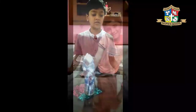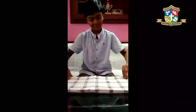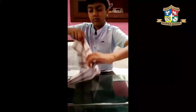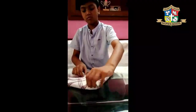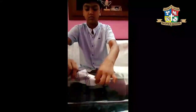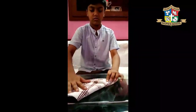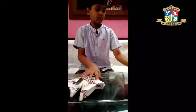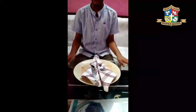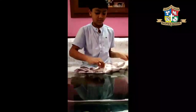My name is Araf and today I will show you how to do napkin folding. Number one, we can fold it like this. It was done. Number two,